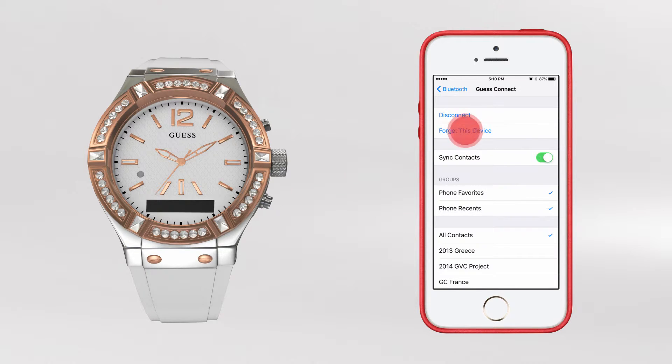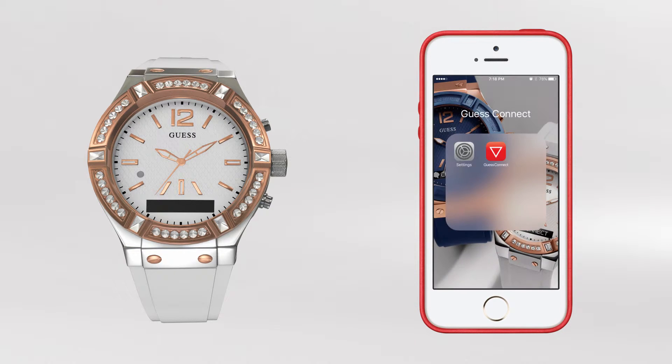This takes you to additional options where you will tap Forget This Device. Follow the same process for Guest Smart. After forgetting both settings, you will now be able to pair your watch to your iOS device once again. There is no limit or restriction as to how often you can repeat this process.